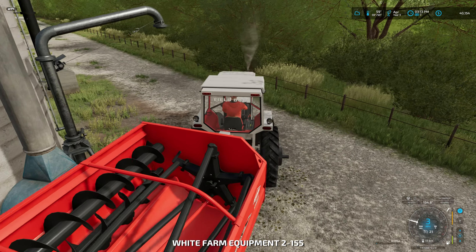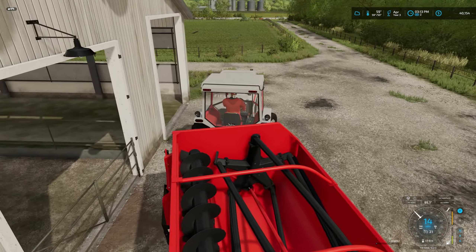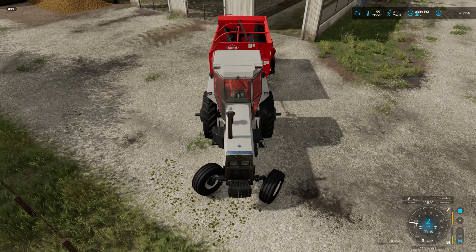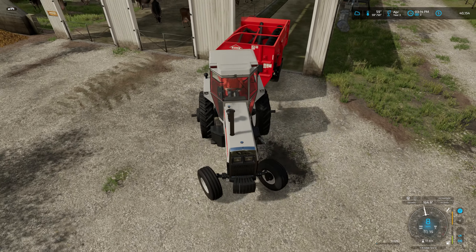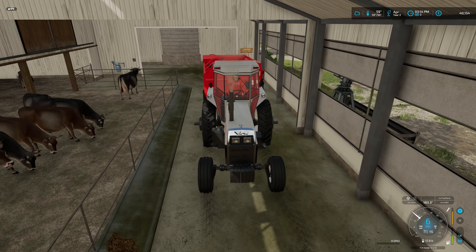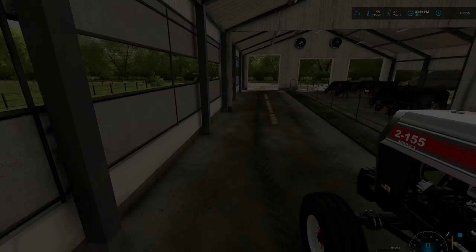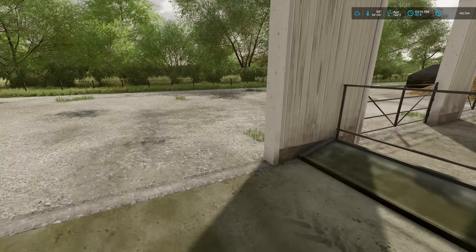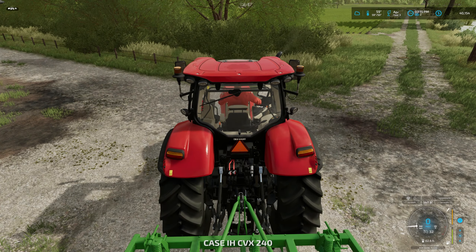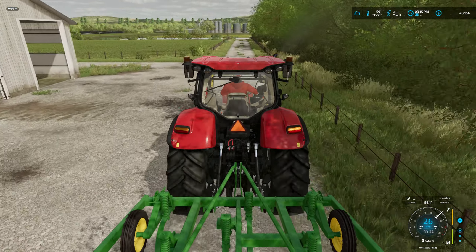Since we are done with the mixing wagon, I'm going to go ahead and put it back into the cow barn — that's where we're keeping it. That silo there is where we're emptying out of the silo and putting it to the feed mixer here. I cannot believe that pig ran out of the barn. I tell you, this little Puma here is quiet and drives really nicely — I've been very pleased with this one.